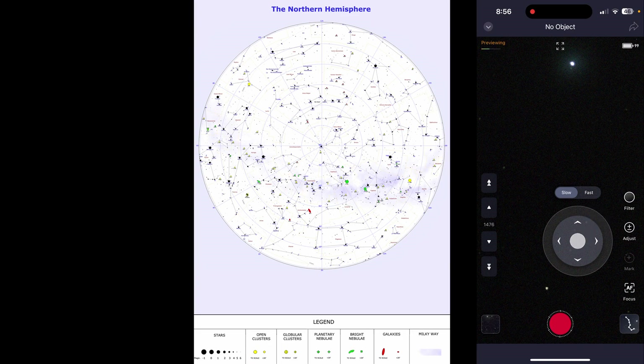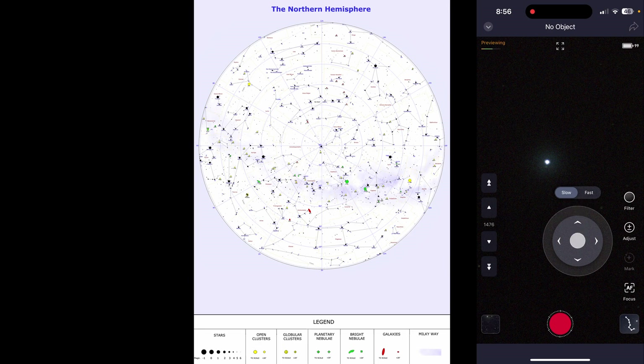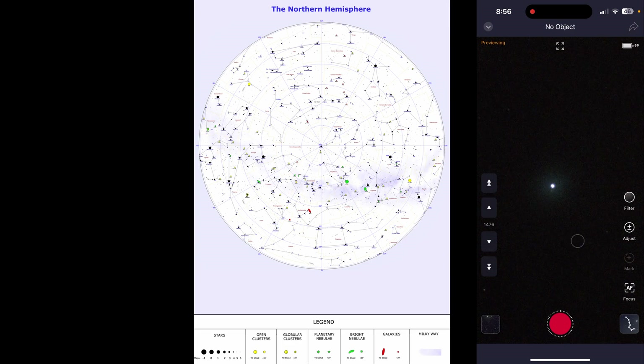Northern observers should point at a bright star in the northern celestial hemisphere and southern observers should point at a bright star in the southern celestial hemisphere. Preferably a star that is well above the horizon and one that is not too close to the celestial pole. Since we live in the northern hemisphere, we chose Castor, a star in the constellation Gemini, as our alignment star.